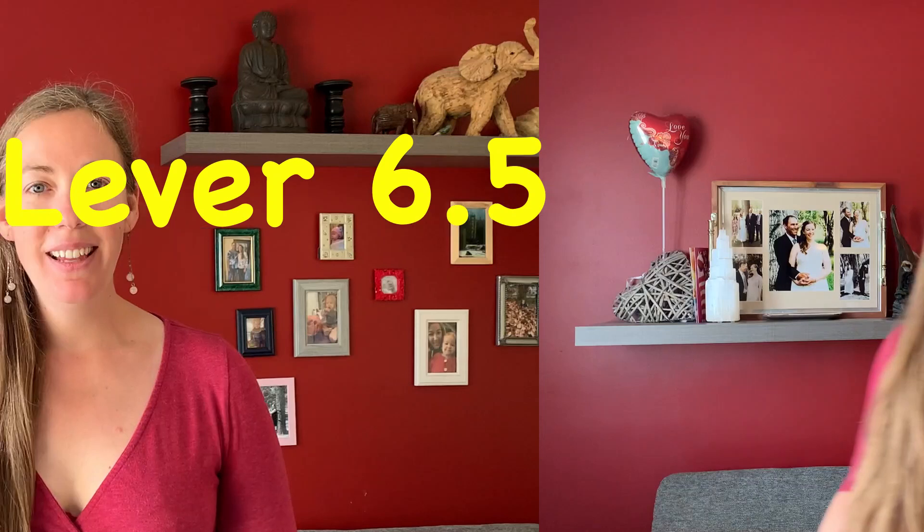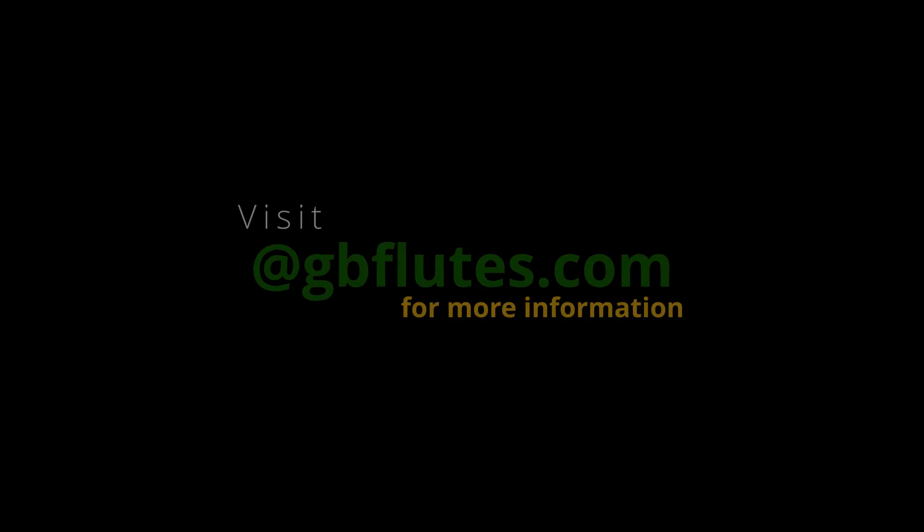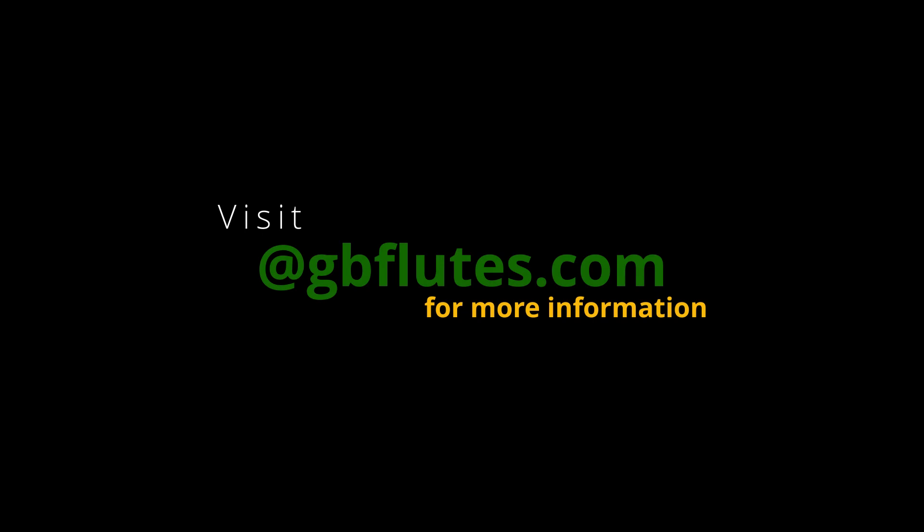So there you have it! The favourite amongst us seems to be... Let us know in the comments section what you like to use, and visit GBFlutes.com for more nerdy discussions like this and helpful tips that can help you in your flute journey.